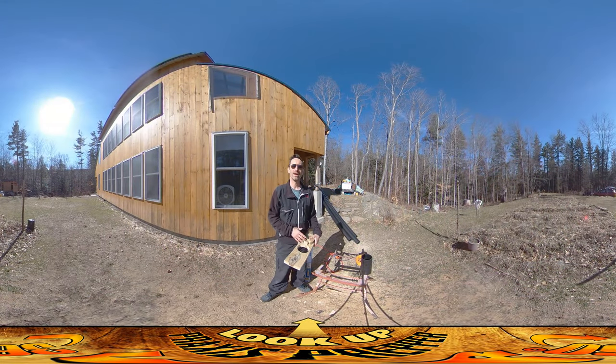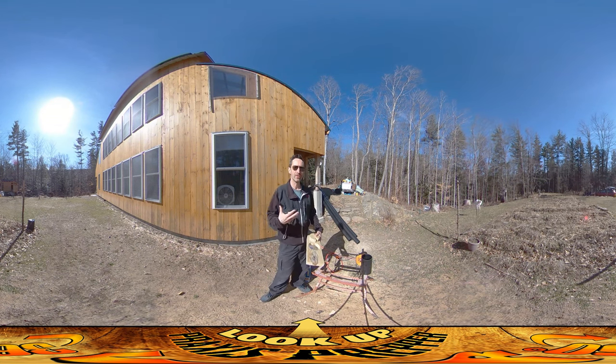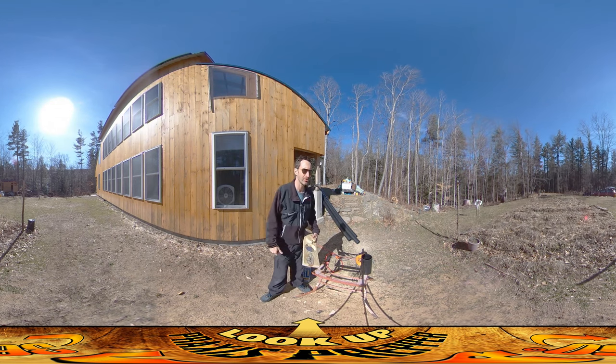Hey everybody, this is Praxis and today I'm working on the air intake system for both the fallout shelter and the entire house. I figured a way of not wasting my time if there's never a nuclear holocaust and we never need to use the fallout shelter as a fallout shelter.